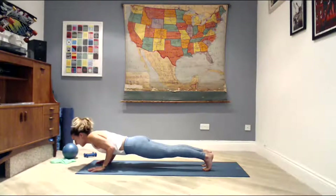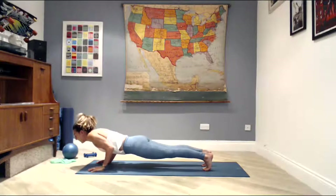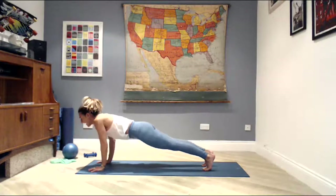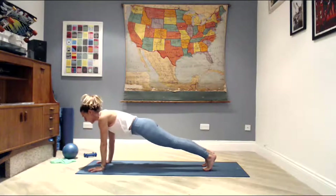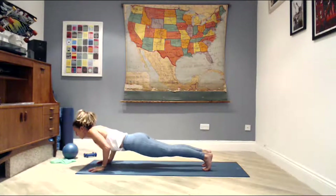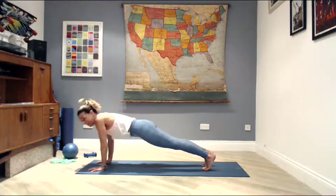Bend your elbows, pulling them in tight to the sides of the ribcage. Exhale, press the mat away. Inhale, lower — pull the elbows in tight, shoulders away from the ears. Exhale, lift. Three more: down and up, shoulders staying down away from the ears. Last two: head, shoulders, and hips coming down in one line. One last time, down and up and hold.